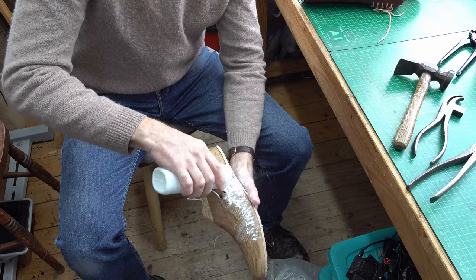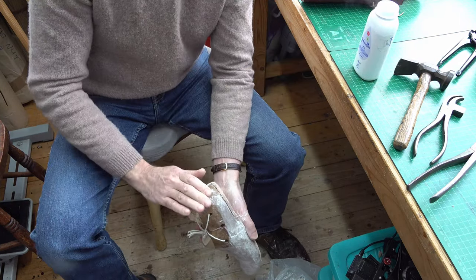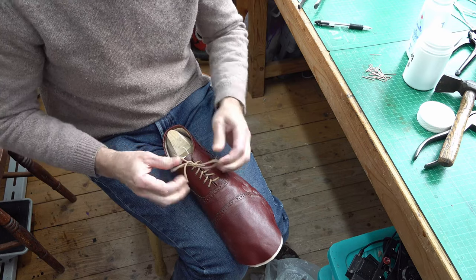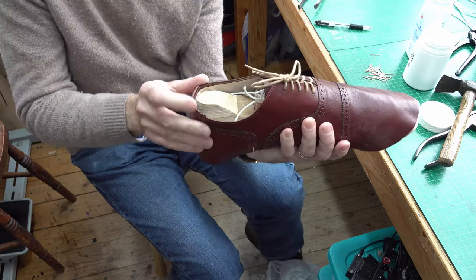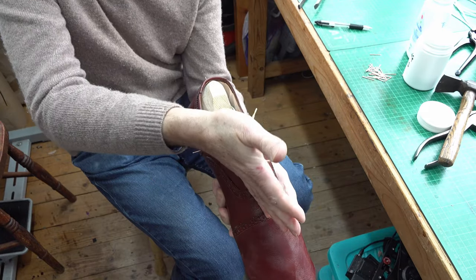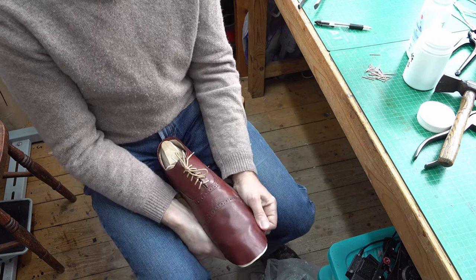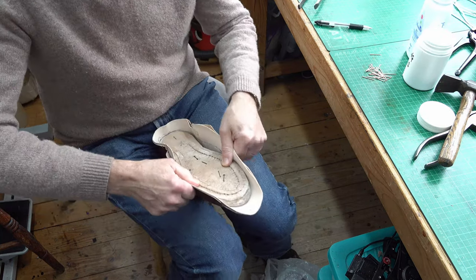I'm just putting some talcum powder along on my last - this reminds me of having babies. You need to keep these laces done up throughout, otherwise you'll be stretching as you're lasting and then opening it all up, which will go horribly wrong. I want my back heel at the correct height, my laces following down the center of the last as much as possible, and this front bit looking as even as I can get it. That's roughly about right - I'll do the same with the other one.